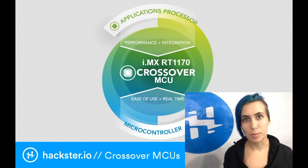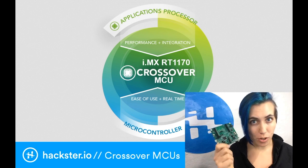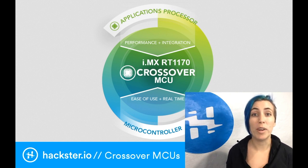This week we've been hearing all about the new NXP i.mx RT-1010, which is featured in this dev kit we've been talking about in the last few videos. This chip family is known as crossover MCUs, and we're going to dive into a little bit about what that means.